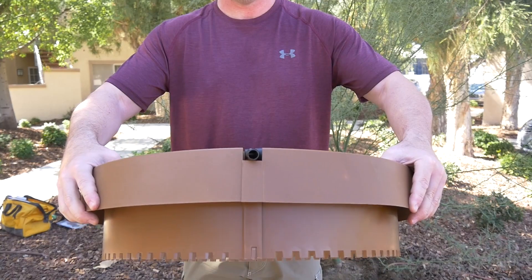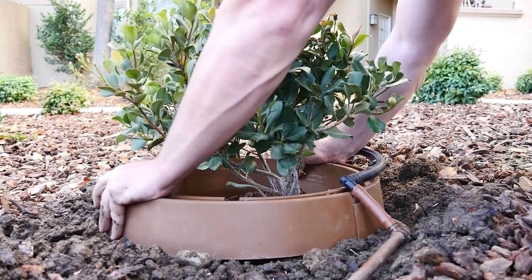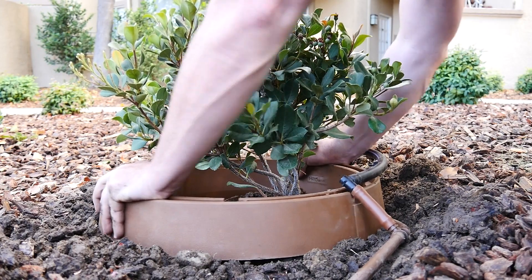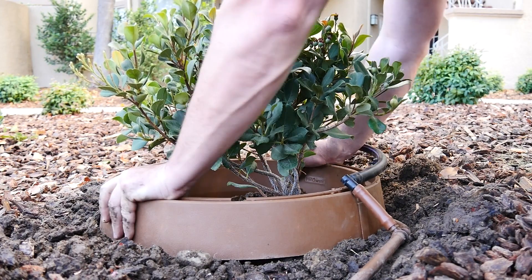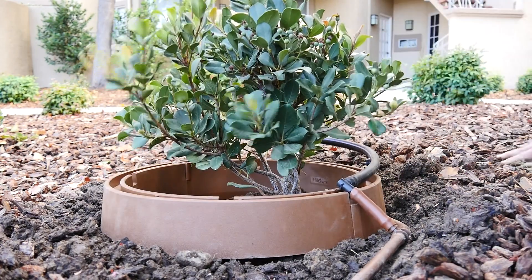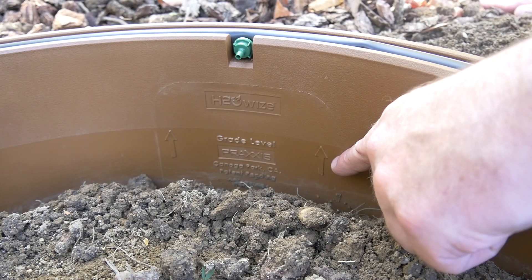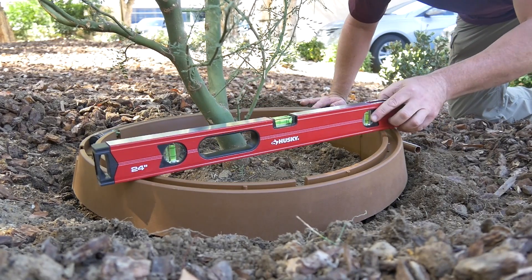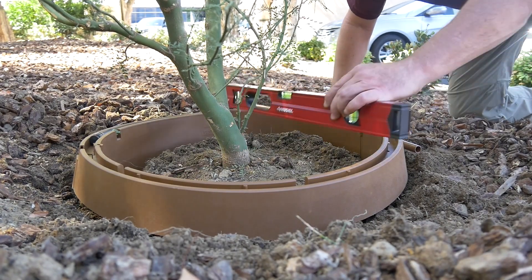Now take the assembled ring and insert it into the ground, putting pressure on it. Twist back and forth in a clockwise and counterclockwise motion until you notice the dirt level on the inside of the water ring to be at the grade level arrow marking. I recommend using a level tool to make sure that the water ring is properly leveled in the ground.